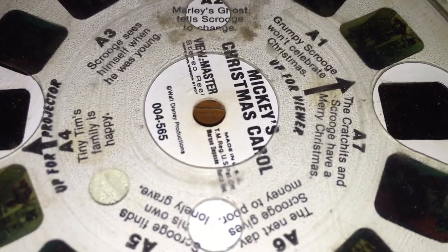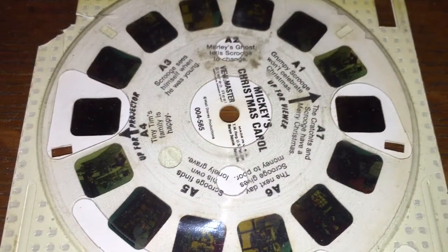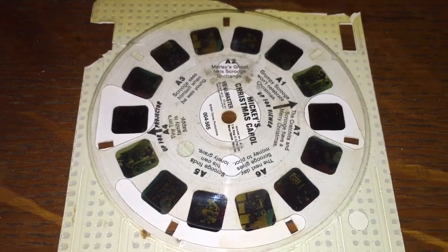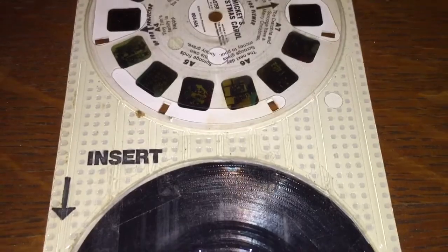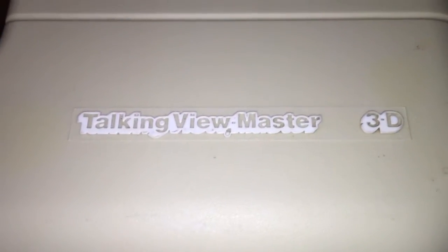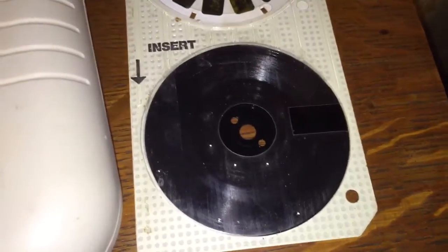Way back in the dark ages, in a time before 3DS, before 3D television, and before 3D smartphones, there was an exciting toy that was only for children. Adults were not allowed to touch it or play with it. It was called the Talking View Master 3D, and it played these little cartridges that you see here.